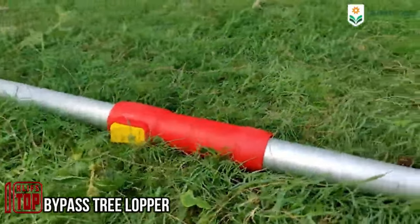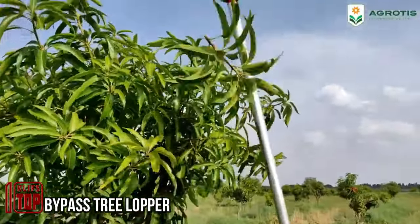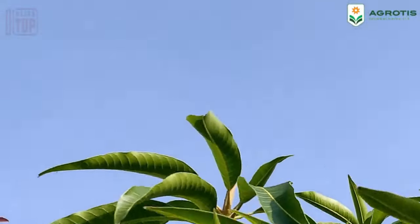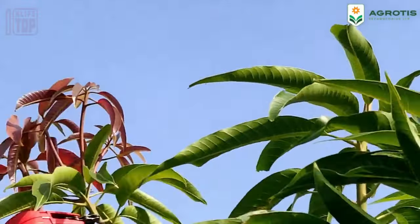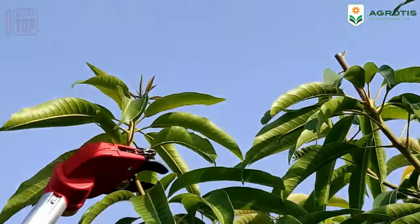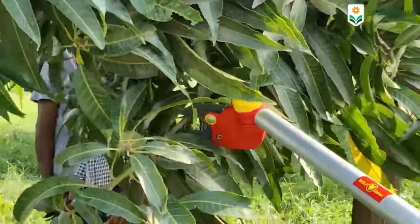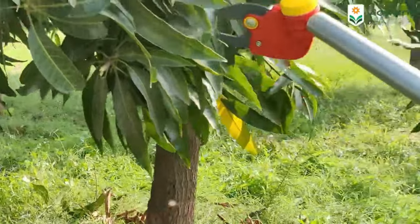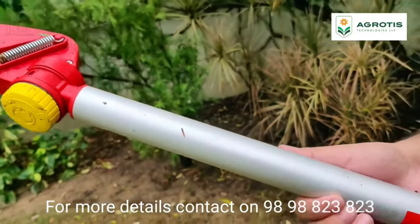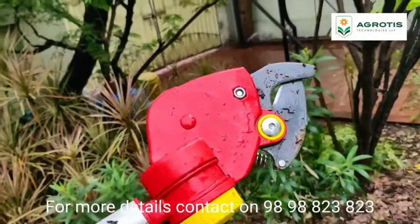Let's take a closer look at a noteworthy lopper offered by a local company in Germany. This lopper is truly impressive, allowing you to reach branches as high as five and a half meters from the ground. What's more, it features an adjustable cutting angle of up to 225 degrees, offering exceptional versatility. The cutting head is designed to trim branches of up to 32 millimeters in diameter without causing harm to neighboring branches.